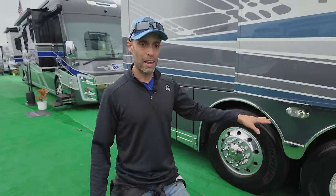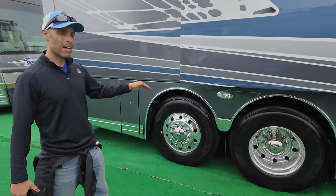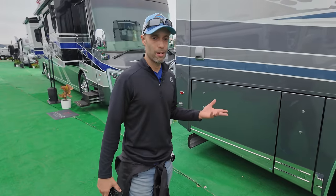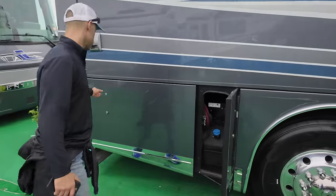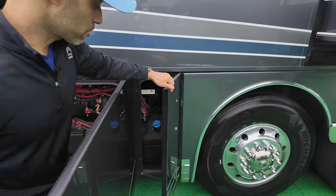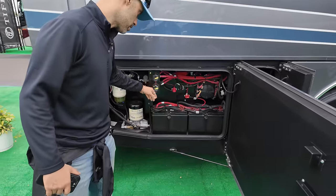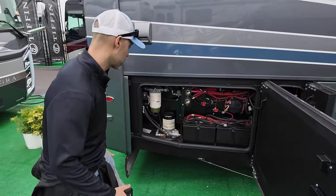Your tag axle is 14,000 pounds — passive tag axle. You also have a 20,000 pound rear axle, which gives you 20,000 pounds of towing capacity on this unit. Going on to the next two bays on the passenger side, you have your DEF fill — little ding here, they don't give you a door for it. Here's your service bay with more circuits, breakers, double chassis batteries, and your air dryer. You can service things very easily.